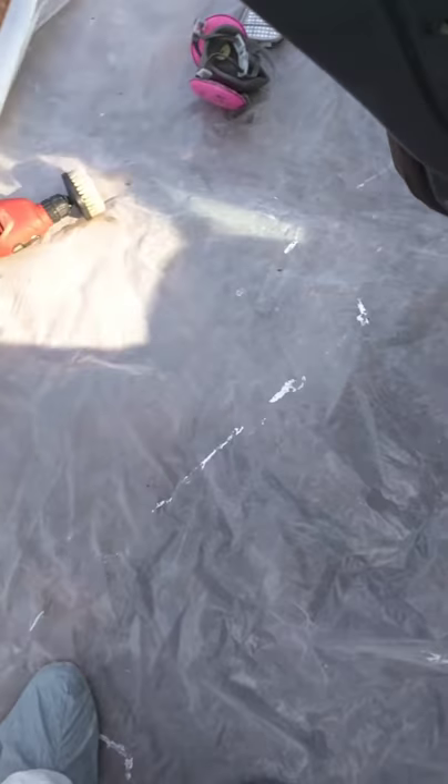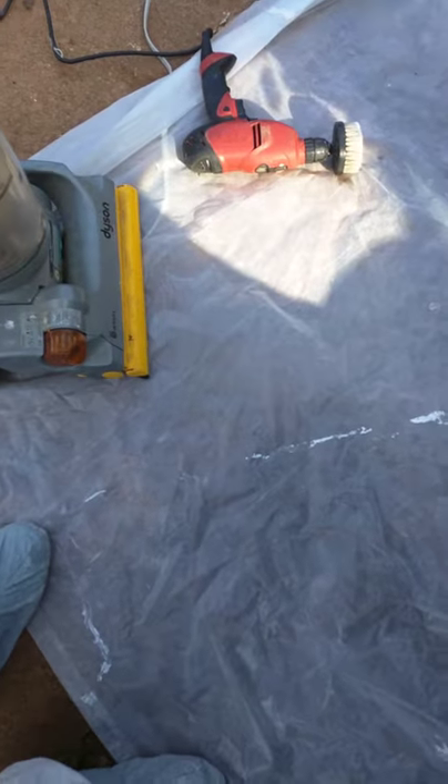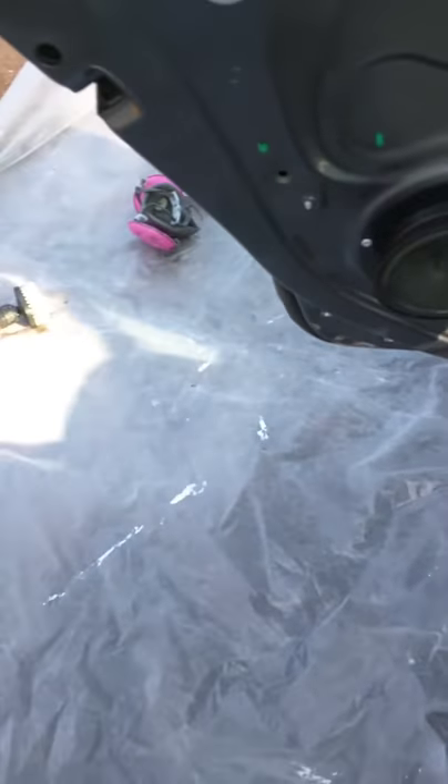It doesn't have to be a Dyson — there's a Dyson — but something with a HEPA filter.